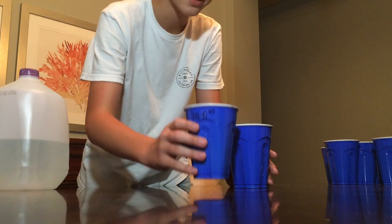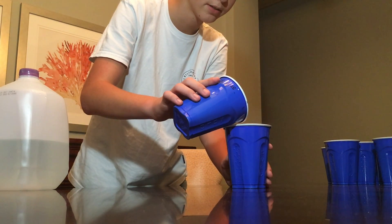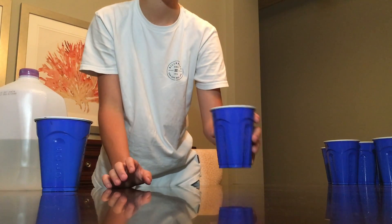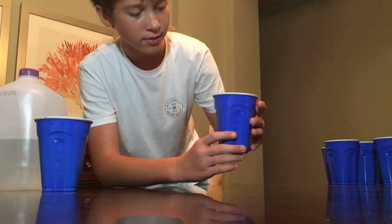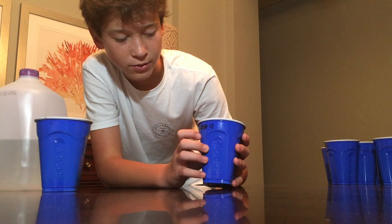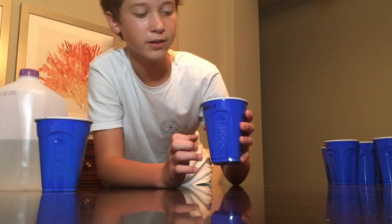If I pour about 10% of this off, which is about 10 milliliters, right there, and give it a good stir, I now have about 3.35 times 10 to the 19th atoms actually in here.